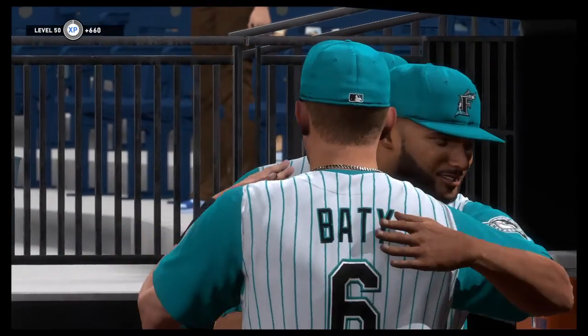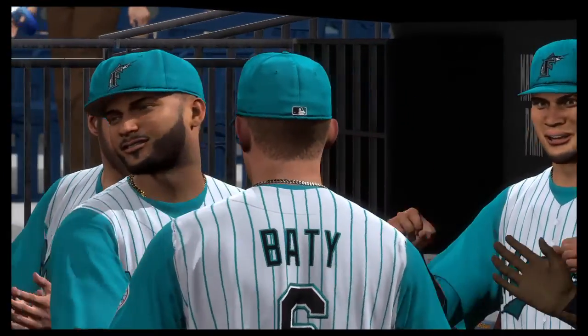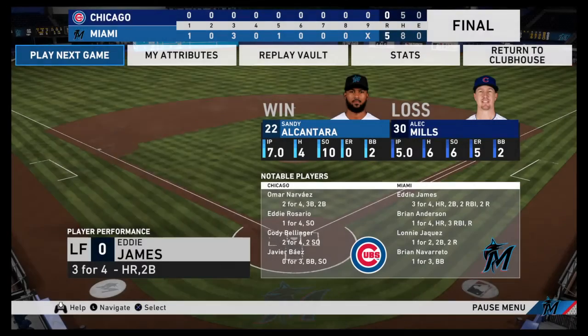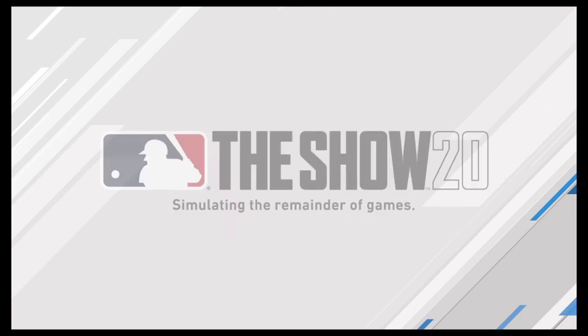Always nice to get the first game of the series, but even more so when it's in front of the home crowd — seems to energize everybody the rest of the series. A 5-0 finish tonight. The Miami Marlins jumped out to an early lead in the first and never looked back.